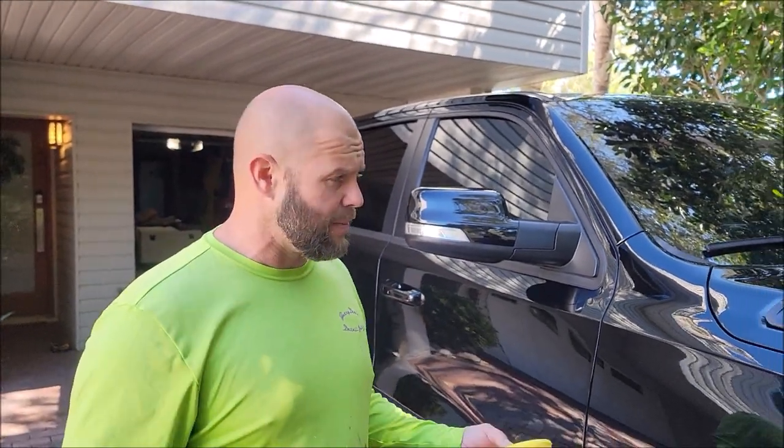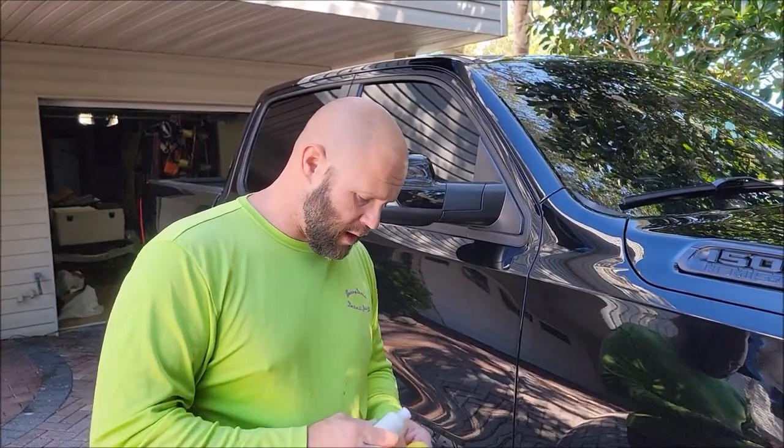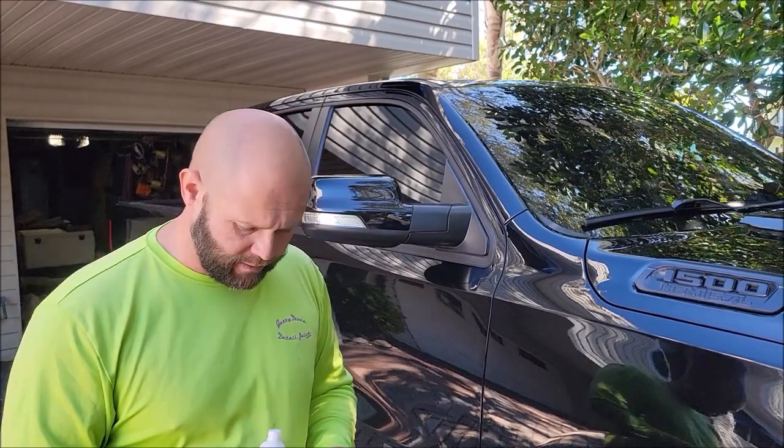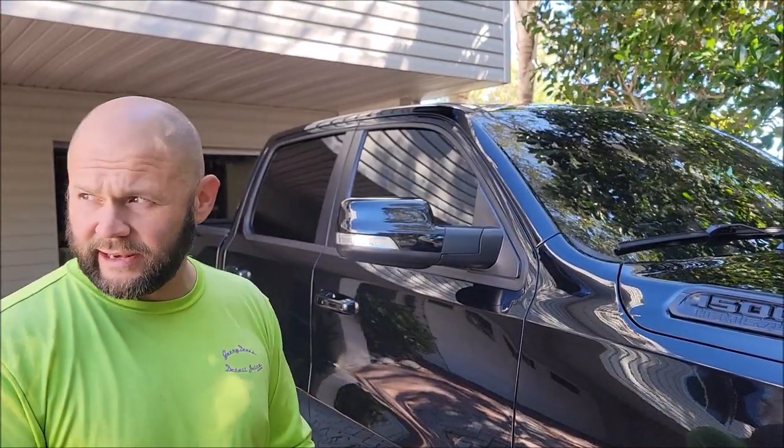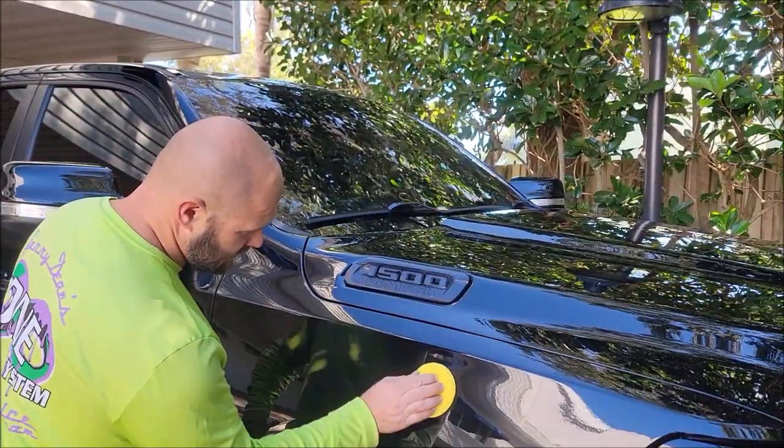Alright, so this is a foam applicator — you can use foam or microfiber. This is the new Pro Polish. It has non-diminishing abrasives as well as triple trifecta technology built into it, so it has great protective ability. Basically it's a hand all-in-one. One of the coolest parts is that it doesn't take a lot to get great results, and the abrasives actually cut really well.